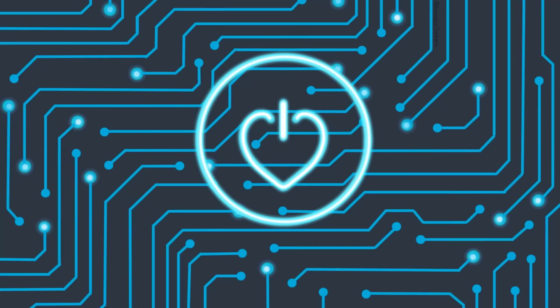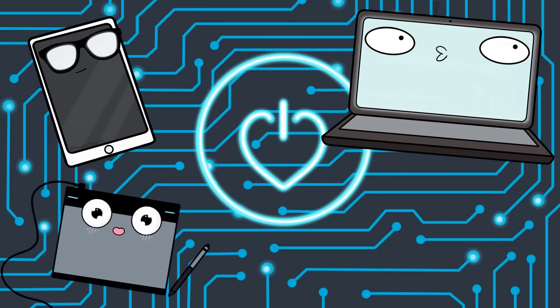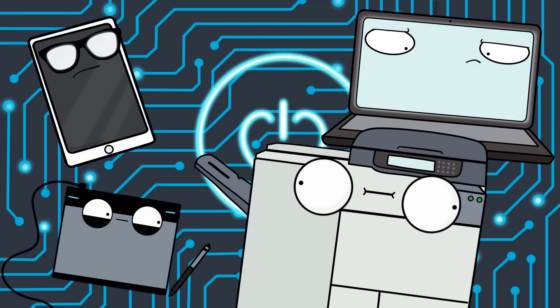There are some pieces of technology you really develop an appreciation for. Maybe it's your phone, your laptop, your drawing tablet, but for me, it is the copy machine.